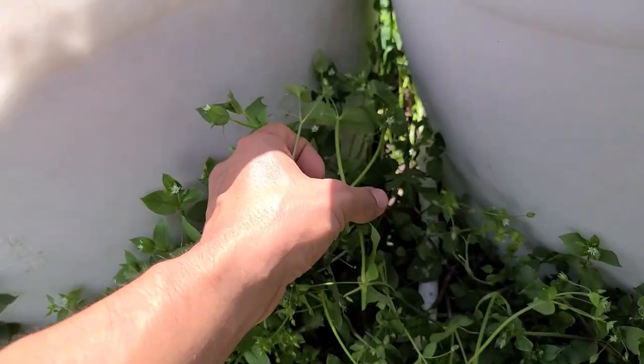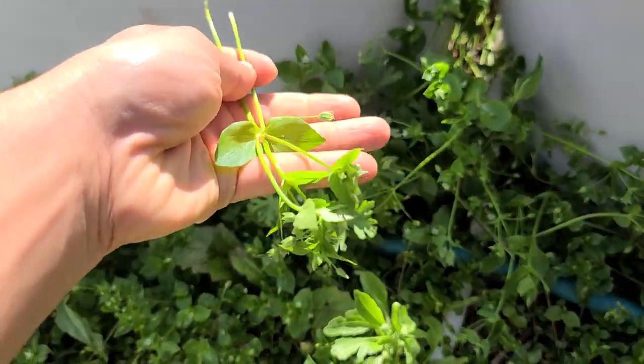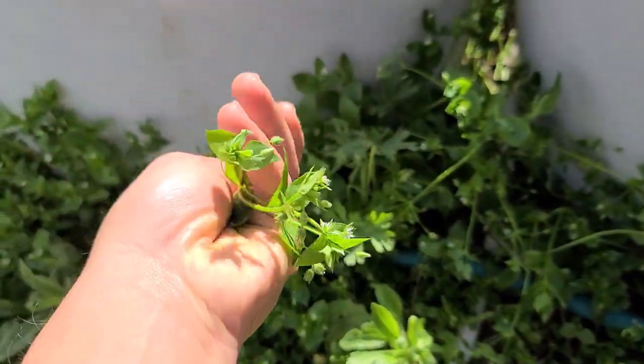I'm just going to pick a mess of these and I'll be right back. Look at those — that's a really good specimen right there.